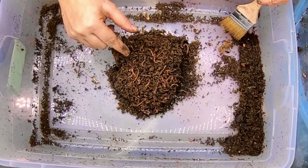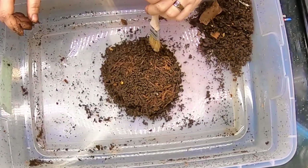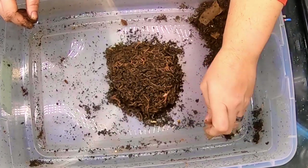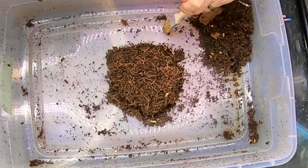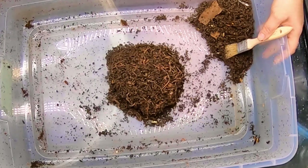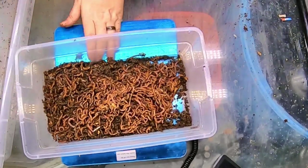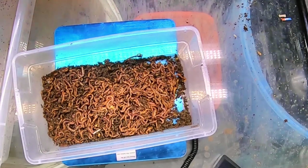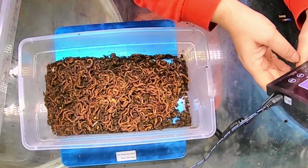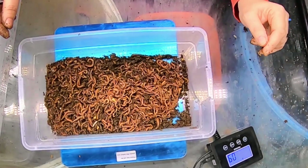We're getting close. I think we're almost at a solid ball here. And here we are at the end of the light harvest of red wiggler bin number one. I'm just going to brush off the last couple of crumbs here, but for the most part this should be a solid worm ball. I'm going to slide the scale over and we can weigh and see what we've got. So we have 0.8 to 0.9 pounds — that was bin number one.